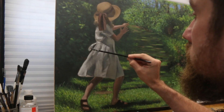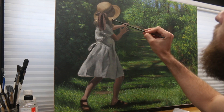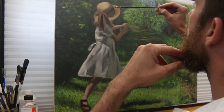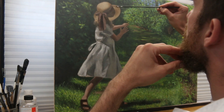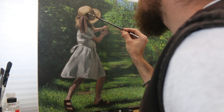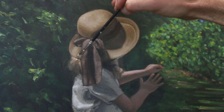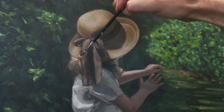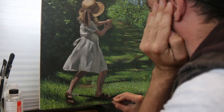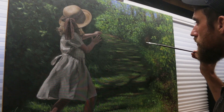Even though I was quite happy with where this painting was at, I knew that part of progressing is staying in the painting for as long as you can. That might mean taking a really long time at the end to do minor changes that probably 99% of people are never going to notice — but you are going to notice. I'm trying to build my skill set so that I can make the paintings in the future that I want to make, so taking a little bit of extra time right now is super important for me.